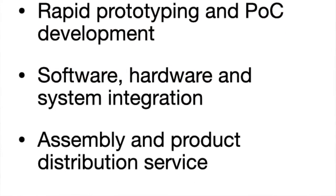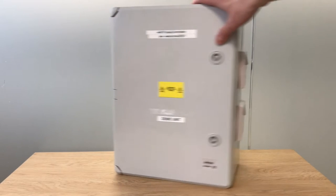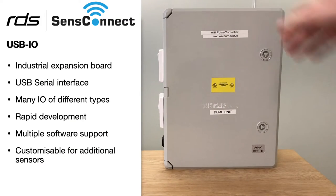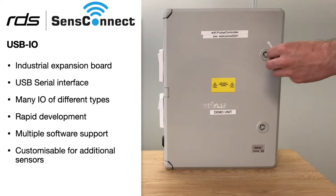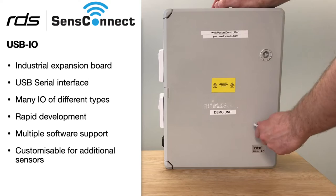This solution is delivered by SenseConnect from Review Display Systems. This is a proof of concept of a mains controller cabinet featuring our USB IO board. It's a USB interface with lots of different inputs and outputs, and if we take a look inside the cabinet you can see how we've used it.